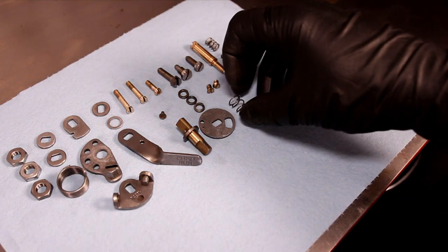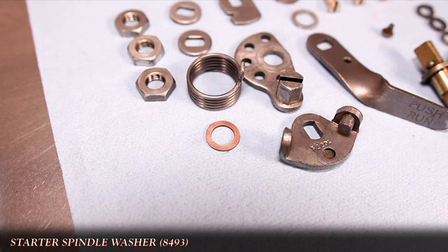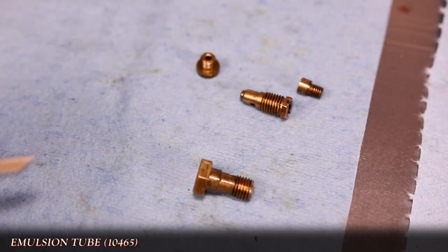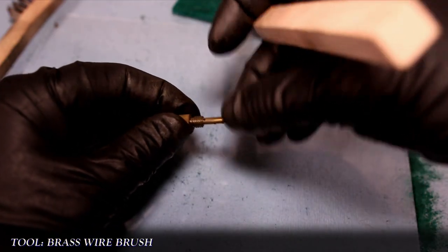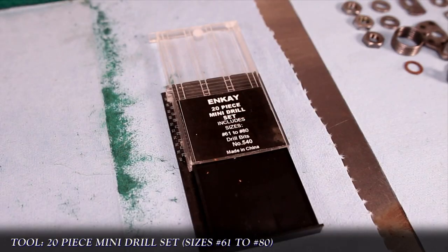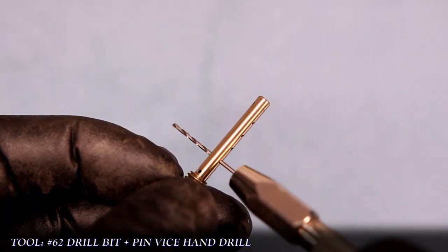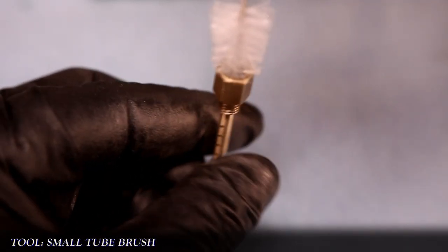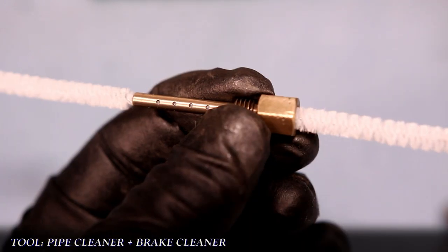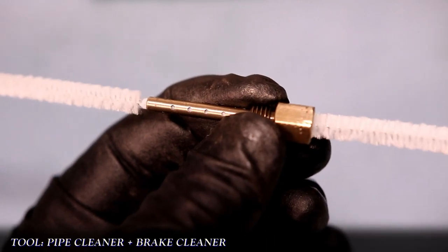I'm going to replace the spindle washer with a new copper one to make sure that we'll have a good seal on reassembly. With the internal brass components, I'm going to start with the emulsion tube. The external threads get a cleaning with a brass brush. I'm going to use a mini drill set — I pick up my sets at a local hobby shop for about 10 to 15 dollars. Using a number 62 bit in a handheld pin vise, I carefully work it through to remove anything inside those holes. For the inside of the threads I'll use a small tube brush and thread it in and out, then using a pipe cleaner and some brake cleaner, I'll scrub the tube until the pipe cleaner comes out clean.